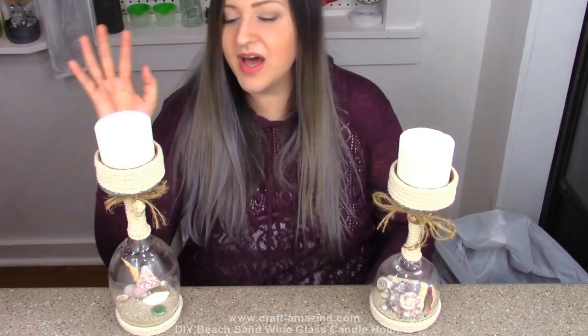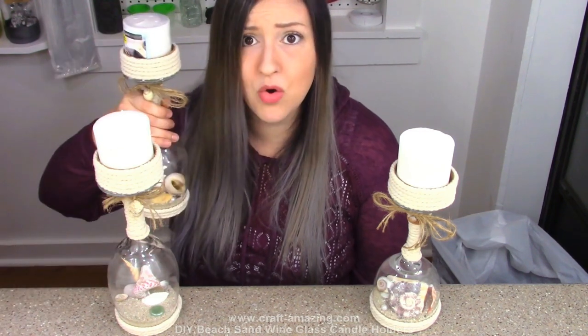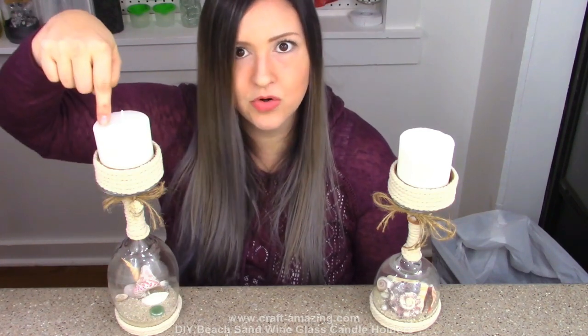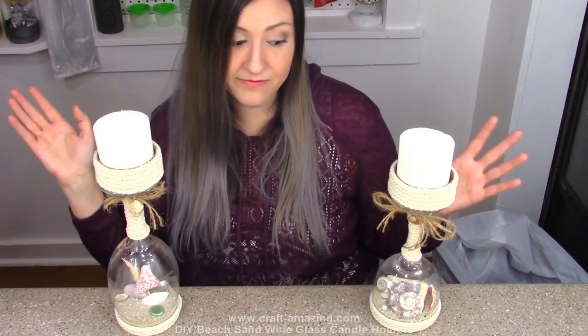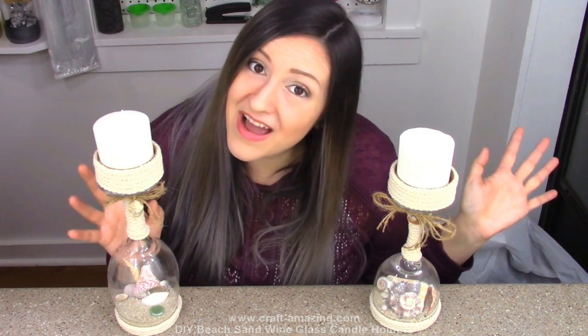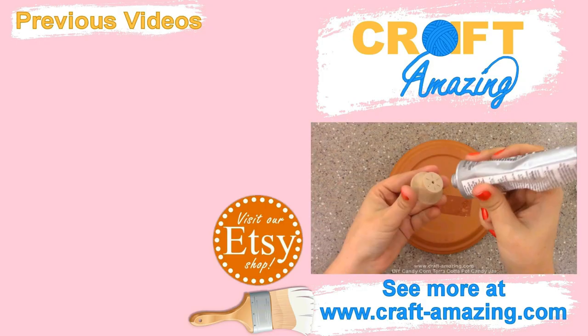I do have step-by-step tutorial instructions over on my website — link in the description. I'm also selling some on Etsy; I've already sold some so be quick. That link is on the tutorial page if you guys want to buy them while they're still available. Bye!